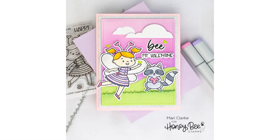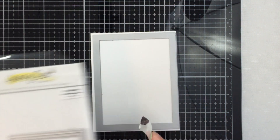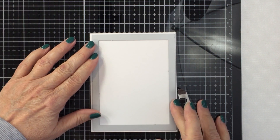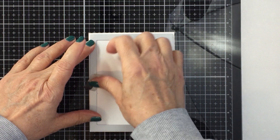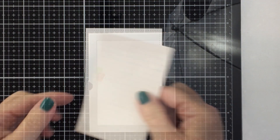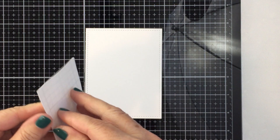Hi friends, it's Mari! I'm back today with another project for Honeybee Stamps. I'm going to be creating this sweet little A2 size card using a bunch of products from the new Love Letters release. I'm going to start off with the A2 double stitched frames dies and use the largest die from that set to cut out the panel for my card front.